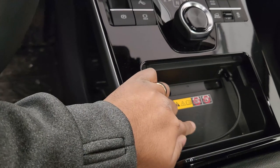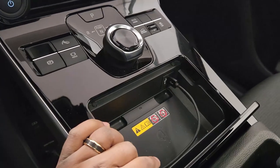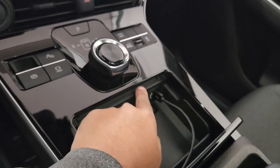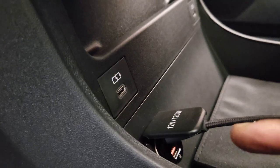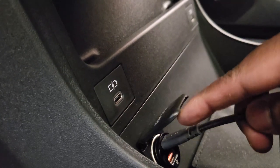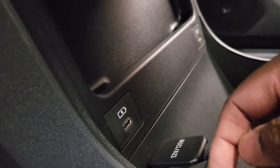The wireless charger works much better than the RAV4 Prime — that one worked maybe one in a hundred times; this one works every single time. I sometimes use the 12-volt cigarette lighter with a power delivery charger for faster charging. Below the wireless pad you have two USB-C ports. There's also decent storage in the center console area.